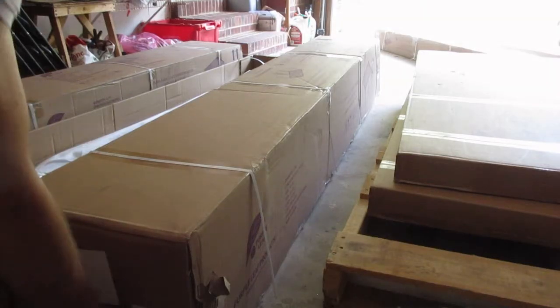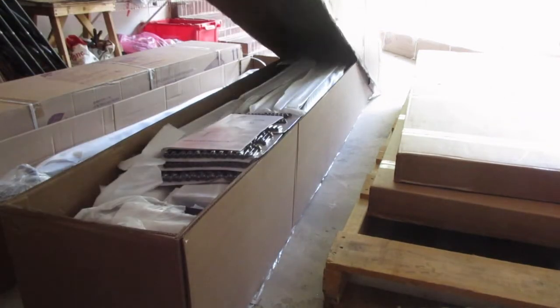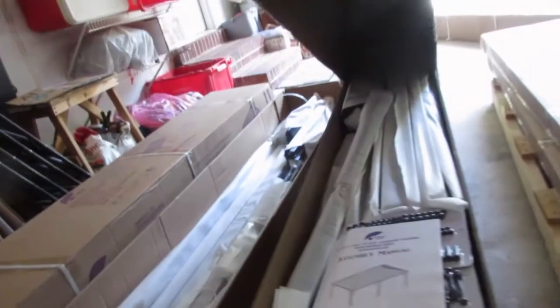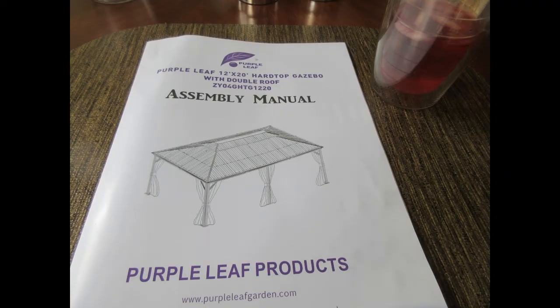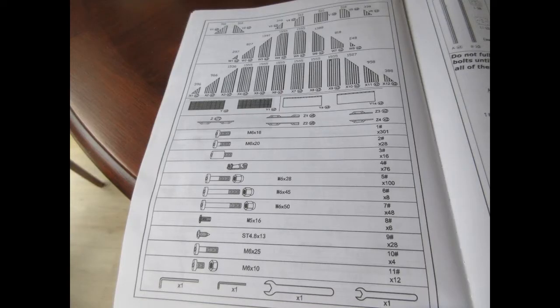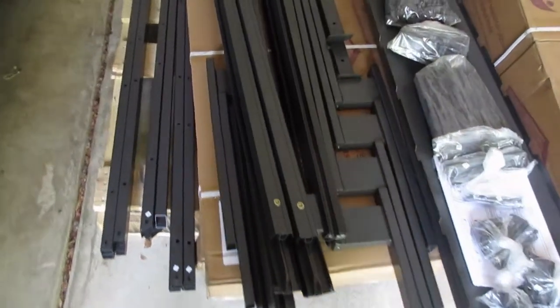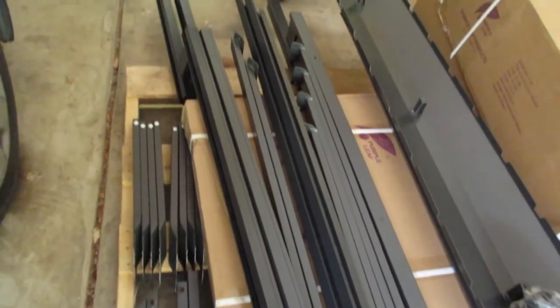No instructions in the first box, so I checked the second box. There's nothing on the outside telling you how to open it or where the instructions are, but in the second box there was the instruction manual. I went inside and took a quick look — there are lots and lots of parts, so I decided I wasn't going to try to count them all and check them off. I just started unpacking and laying them out so that when I needed them I could go into the garage and find them.